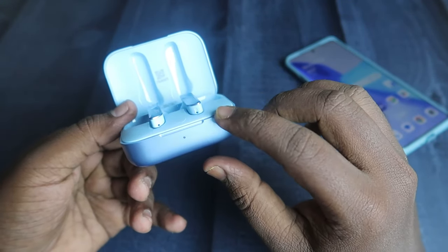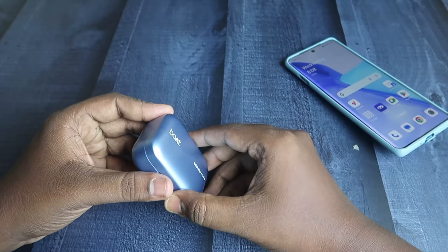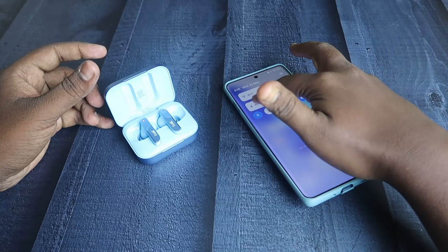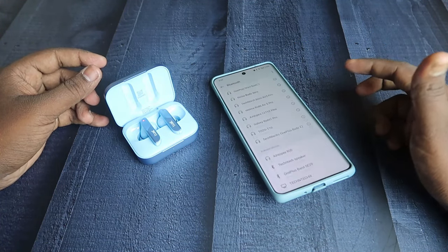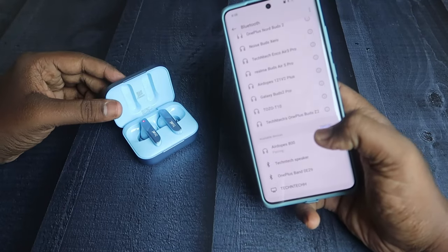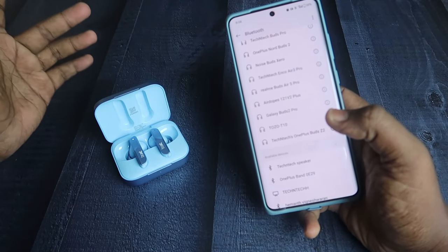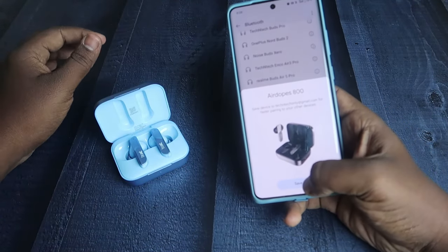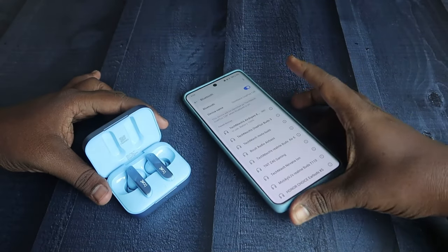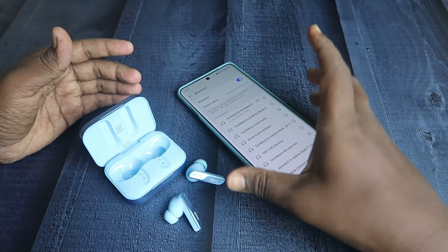After the red light flashes five times, close the charging case door and wait a few seconds. Open it again — the earbuds will automatically enter pairing mode. On your smartphone, go to Bluetooth settings and enable Bluetooth. You'll see the Airdopes 800 in the available devices section — click to pair, allow access, and click Pair. It also supports Google Fast Pair, so on Android you'll get a dialog box — click Save and the earbuds are connected back to your phone or iPhone.